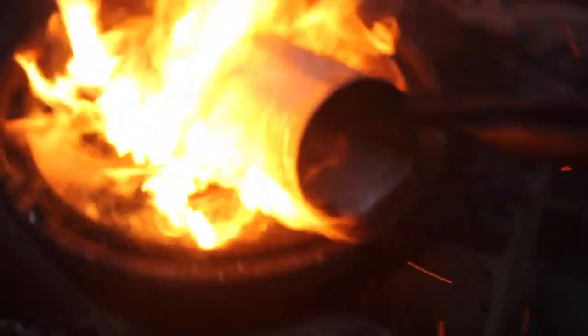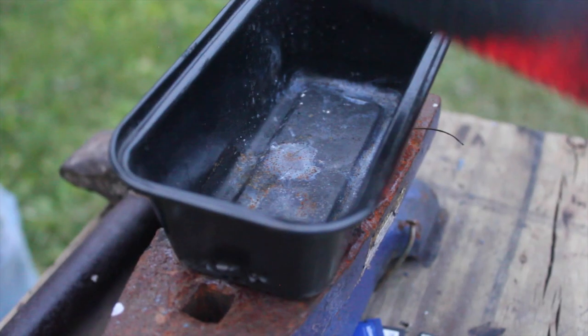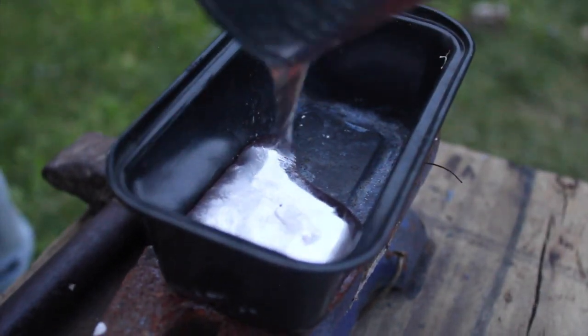Next I put a block of aluminum in the can, which melts at a higher temperature than lead. I added more coal to make sure that it would melt, and in just a few minutes the entire block was molten and ready to pour.